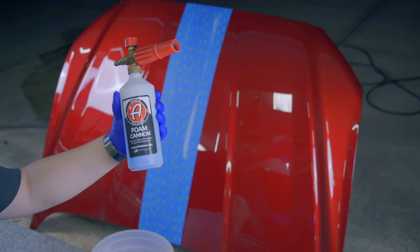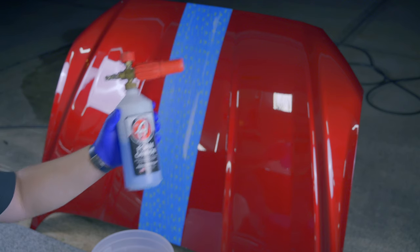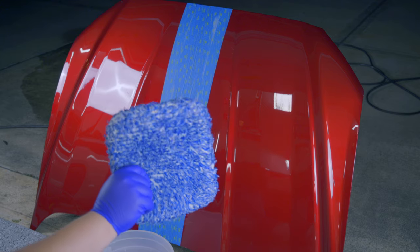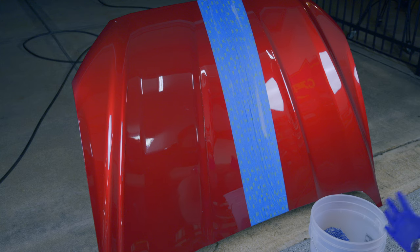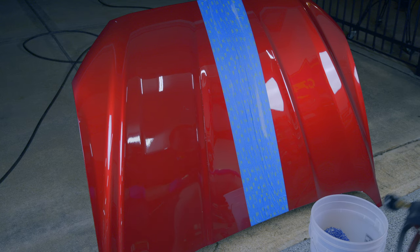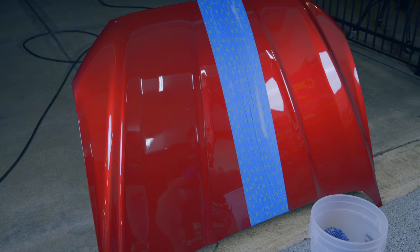For durability testing, we're using the Adams Foam Cannon with Adams Original Blue Shampoo, which we've tested to be pH neutral. We'll use the same wash pad used every time. The scoring works as follows: for every wash until the product fails, we give one point. So if it fails after 20 washes, it gets 20 points. This is where waxes can claw back a lot of points if they lost some in gloss or had other shortcomings.